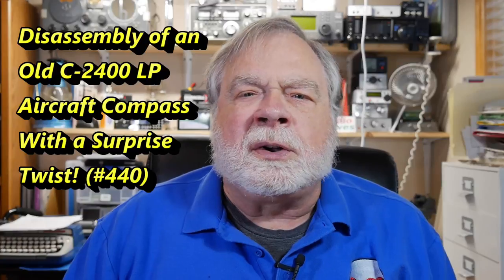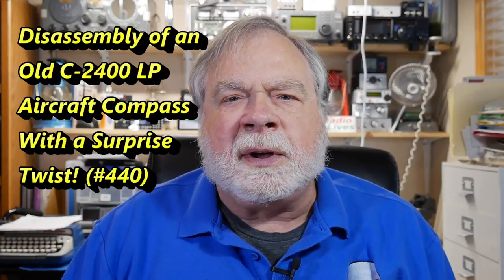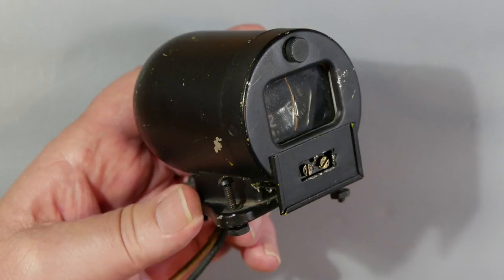While this is a little bit off the beaten path, I thought you might find it interesting. I had to replace the compass on my aircraft recently, and of course, having done so, what am I going to do with the old compass? Well, the answer is — take it apart. So I did.